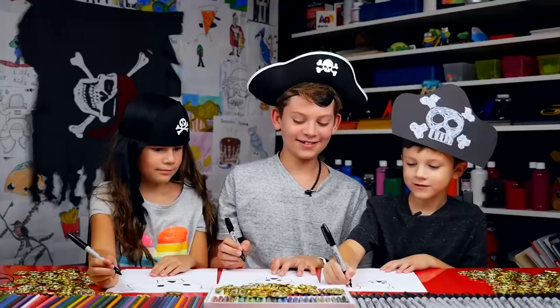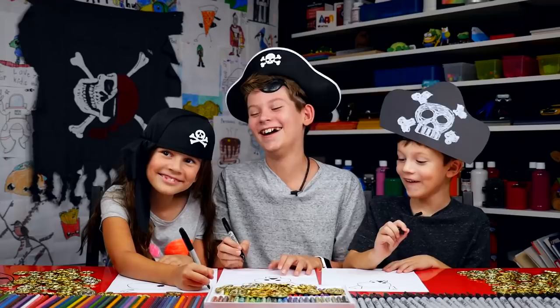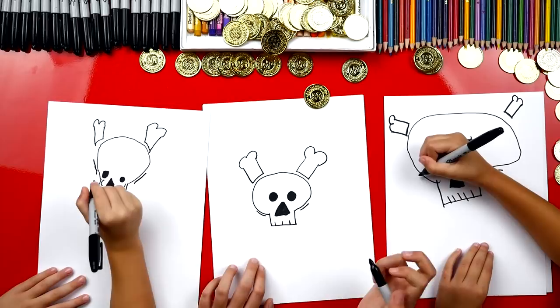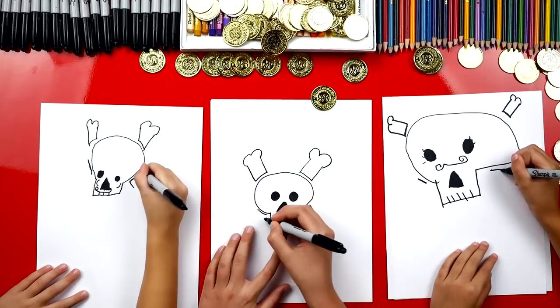Yeah, and then let's do it on the other side too. Now let's draw the under-eyebrow things. Heather, you draw another one on the other side. Now let's draw the bone part — a line sticking out, another line sticking out, and then on the other side, a line sticking out, and then another line sticking out.